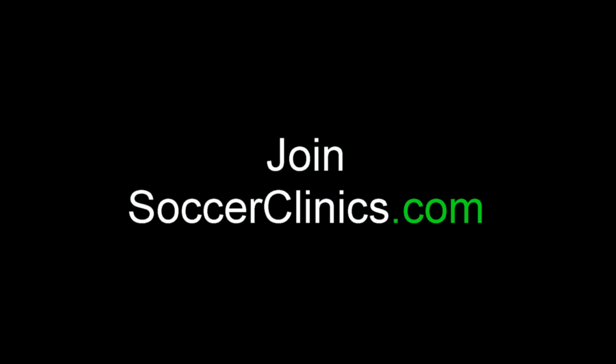For more great drills, visit SoccerClinics.com — the world's largest coaching website.